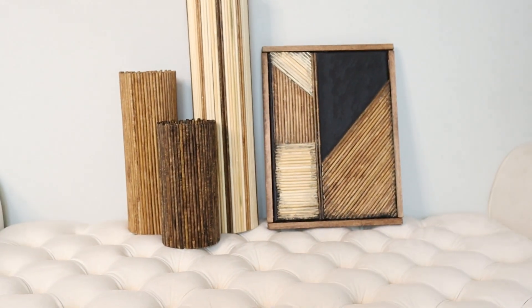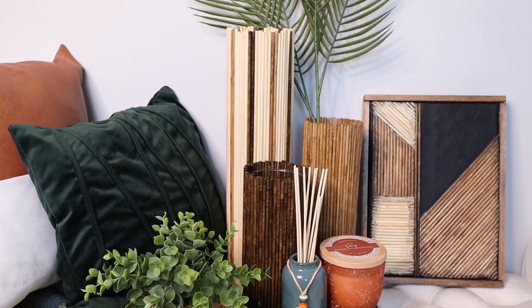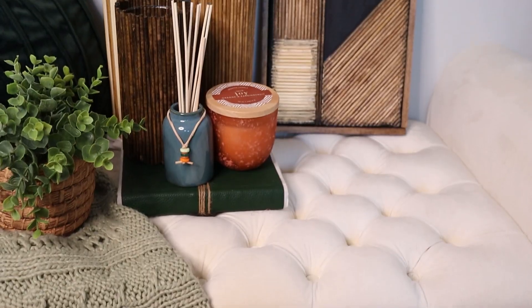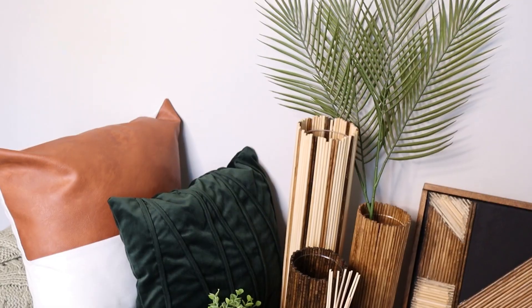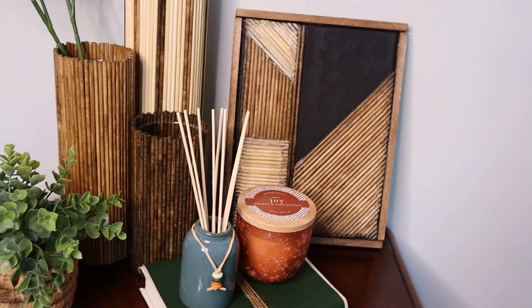Here is the finished product — they turned out so nice! I really like all of the decor I made with those Dollar Tree bamboo skewers. Let me know what you think down below, let me know if you plan to recreate this DIY, and if you like this video be sure to like, comment, and subscribe. I'll see you in our next video, bye!